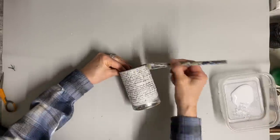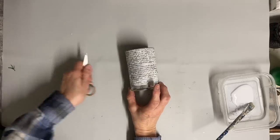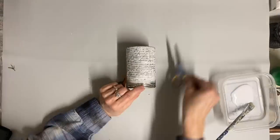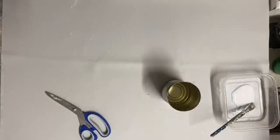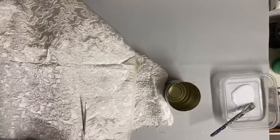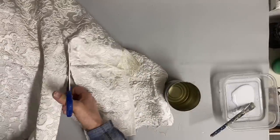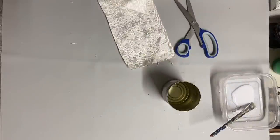Now that I have that glued on, I can start to add my cloth layer. I just have a piece of vintage cloth that I'm going to cut to fit. You can use any cloth you want at this point — this is just what I felt would look good from what I had. I thrifted this a while back and wasn't sure what I was going to use it for, but I think this is perfect for it.